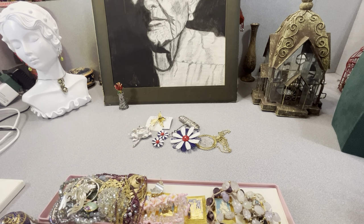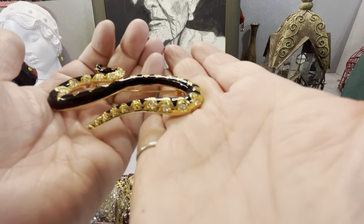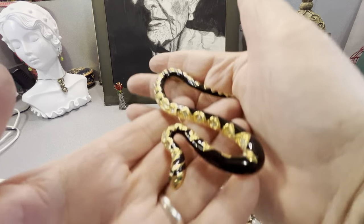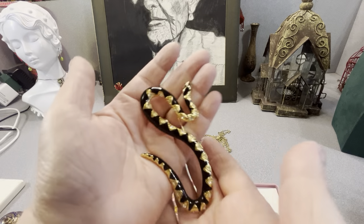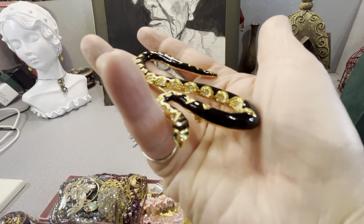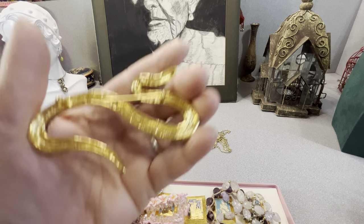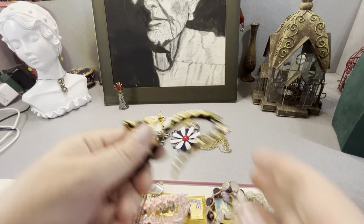This is a snake — this is more modern, but look at him. He's pretty cool. He has clear rhinestones, gold tone and black enamel, with green eyes. It's about three inches easy, maybe bigger. I'll measure it later. Gold tone, costume, more modern. I think it's cool.